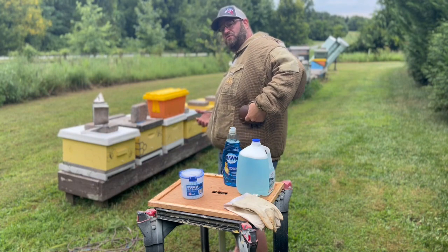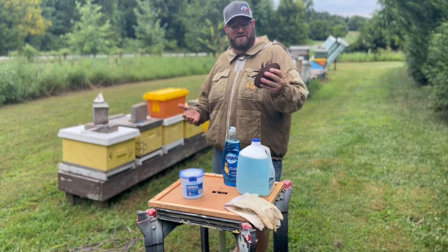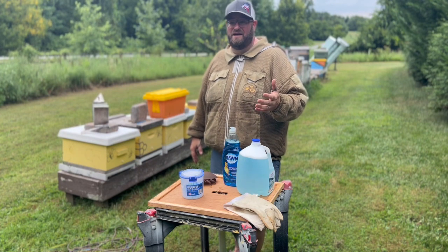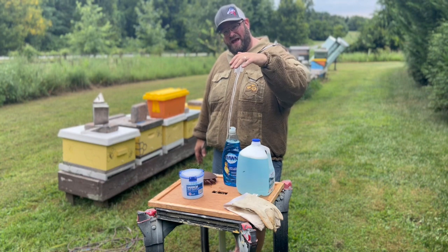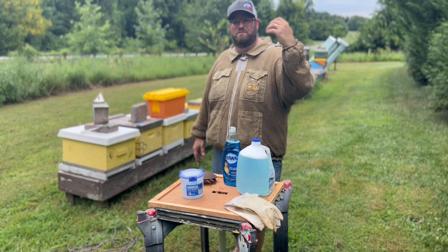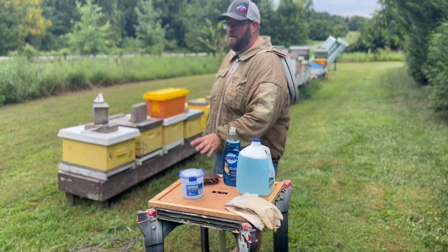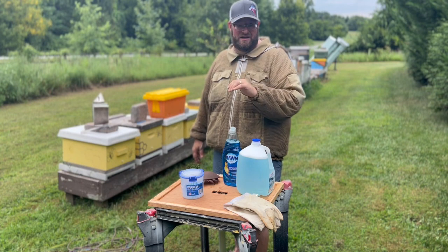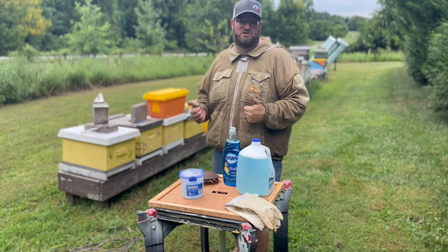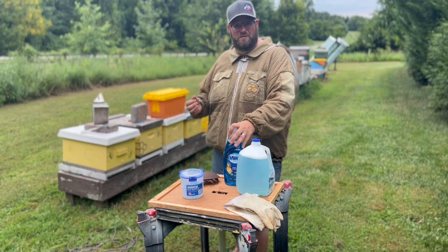A Varroa mite is a pretty nasty pest — if I were a bee, that's about the size of a Varroa mite relative to us. They're really tiny. They attach to the fat bodies on the abdomen of the bee, transmit diseases, and feed on those fat bodies, making that bee weaker. They also replicate very fast under a capped cell. They'll move into those cells right before they're capped, latch onto the larva, feed on the fat bodies, and lay multiple eggs within that cell. So once that bee emerges, there's usually a Varroa mite or two attached to its body, which then move to another cell. The others hatch out and move on as well. Even if you have a few mites, you could have thousands in a short period of time.